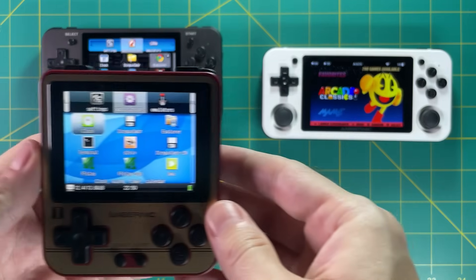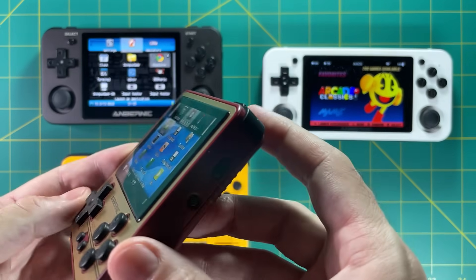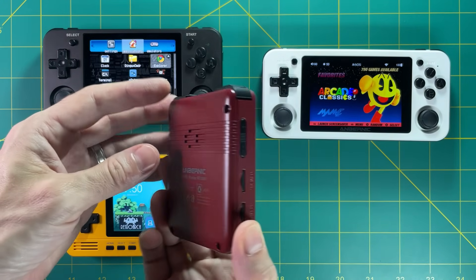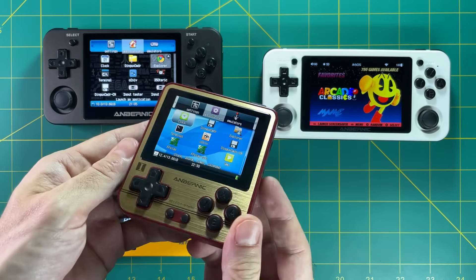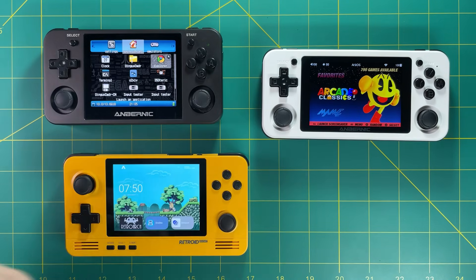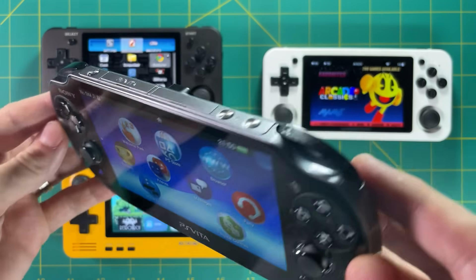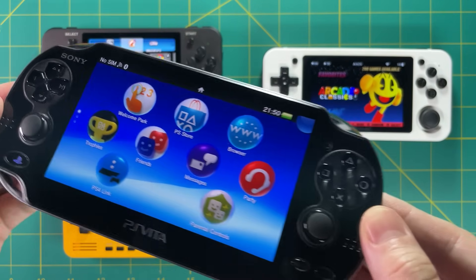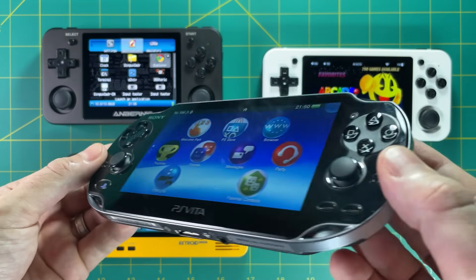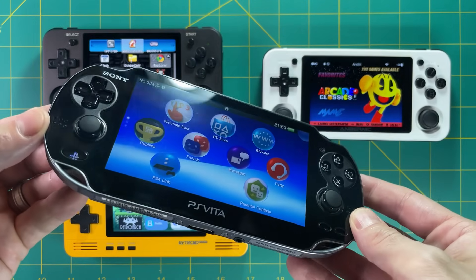The RG280V just came out recently. It's a really fun handheld and plays the same kinds of games as the 350M but in a much smaller form factor. I wouldn't recommend it as your number one device though — I think it's more like a novelty. A lot of people say the PS Vita is one of the best for retro gaming, but it doesn't fit this comparison — it was made to play PS Vita games and has just been hacked for emulation. On top of that, it's about a hundred dollars more than the others.